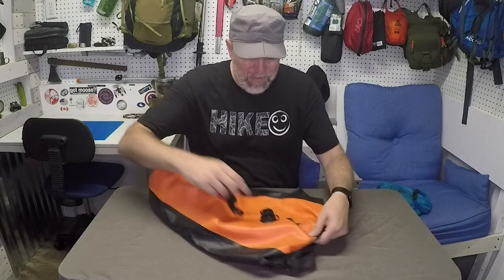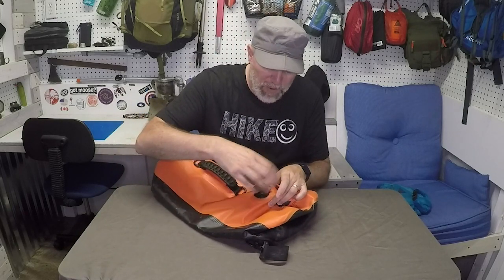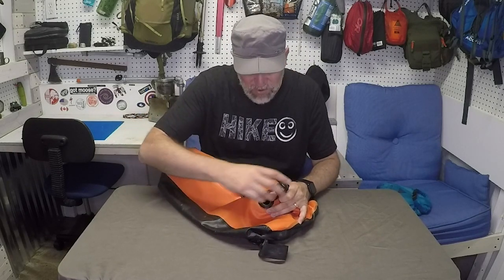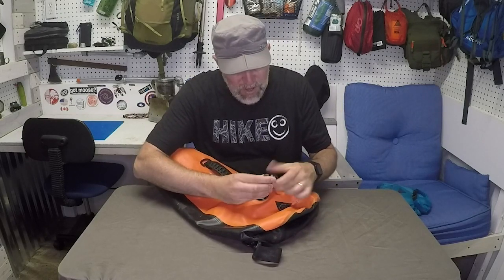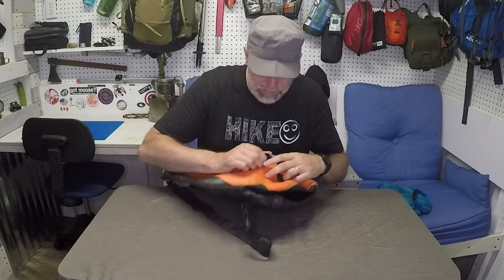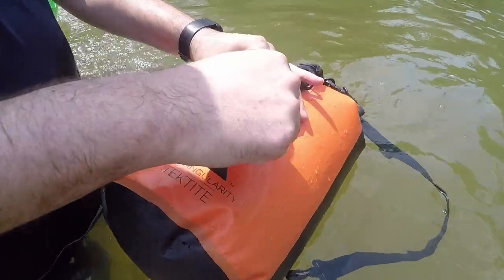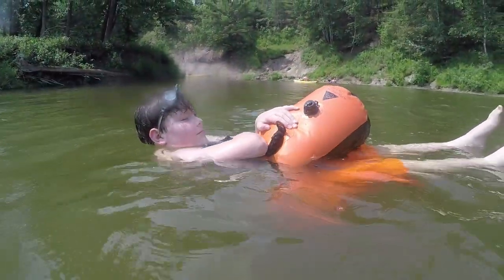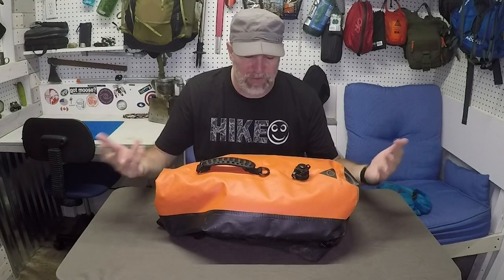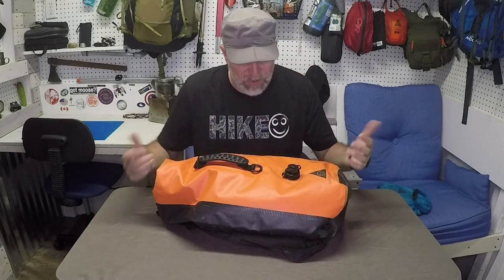The last feature and my favorite is this double valve. Once you put your gear in, you can open it up to let all the air out and get it as compact as you want. But it's also a check valve — you can blow air into it to give it buoyancy. I had my nephew just float around in the river with it. That two-way valve means even if it slips out of your canoe, it'll float down the river and not sink.